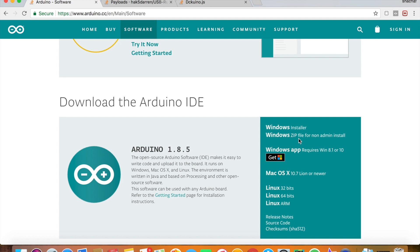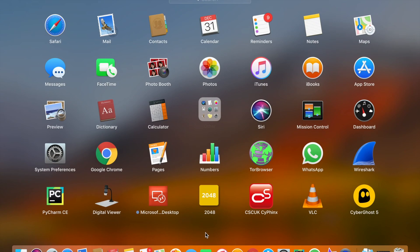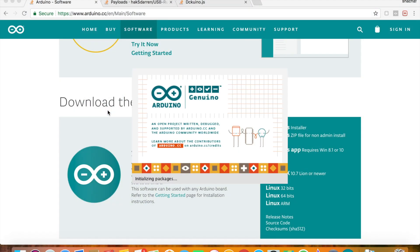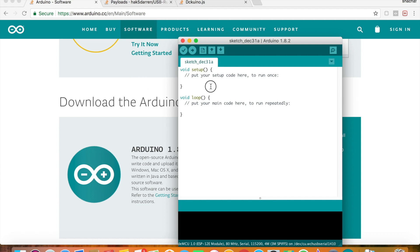After installing the Arduino IDE, open it. You will get this window. If you got this window, it means the installation process was successful and everything we need is ready.